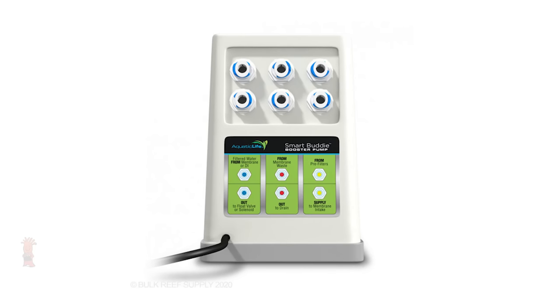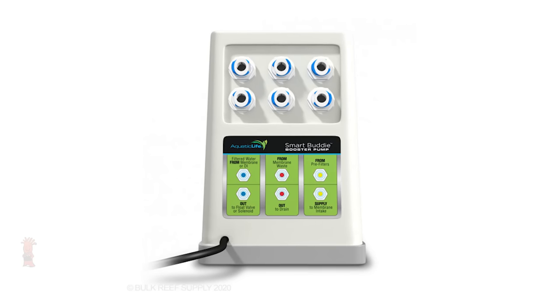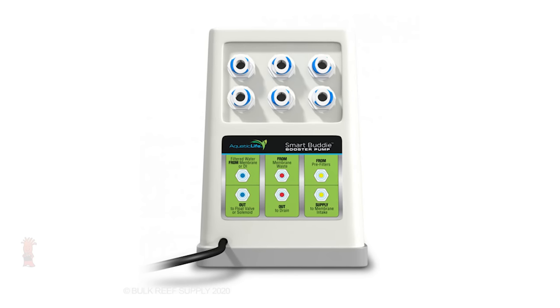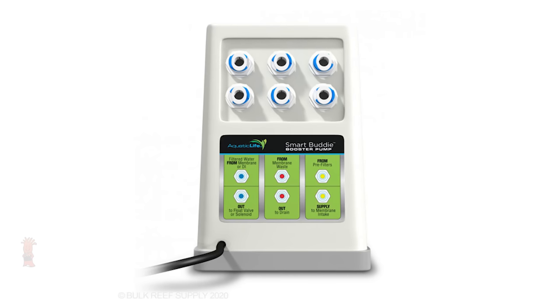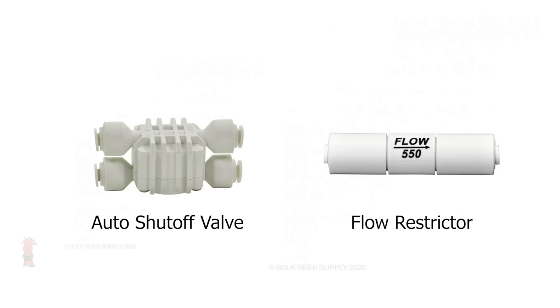Setup is actually pretty simple, regardless of whether you're working with a three, four, five, six, or seven stage RO unit. Each of the six ports on the front of the Smart Buddy are clearly labeled, so you know which tube goes where — you can look at it as a simple in and out for three different tubes. Before you get started, you will want to remove the flow restrictor from your RO filter, along with the pressure switch if it has one, since the Smart Buddy has all of that already built in.